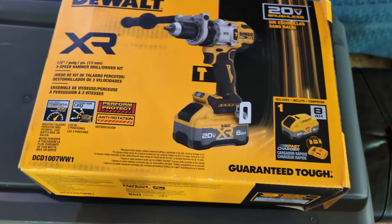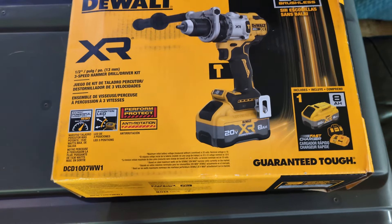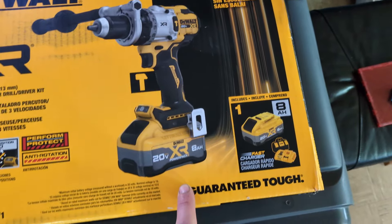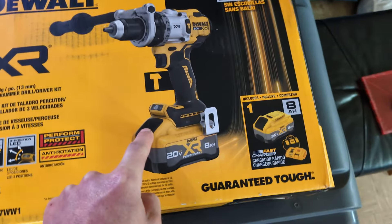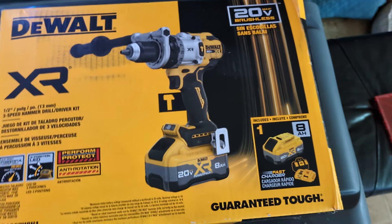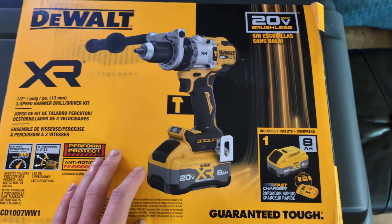Hello, Dawnmaster here. I finally pulled the trigger and got a real drill. These are finally available in store with the all-new power pack 8 amp hour battery, and this is the DCD1007 with a fast charger. It's the most powerful cordless drill that they offer, and I needed it for heavy drilling.